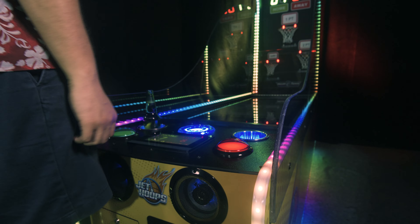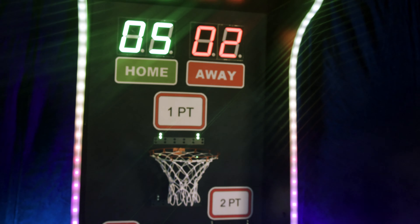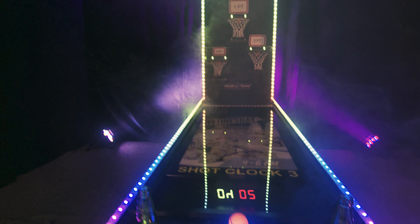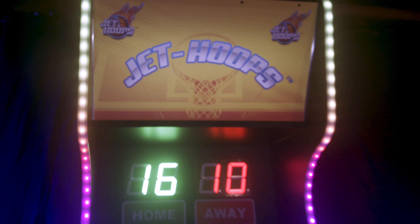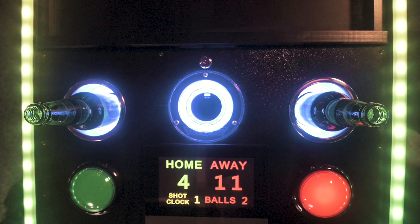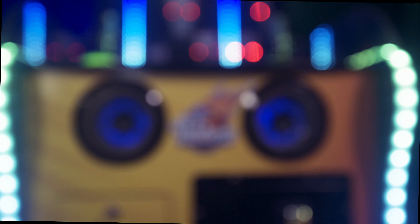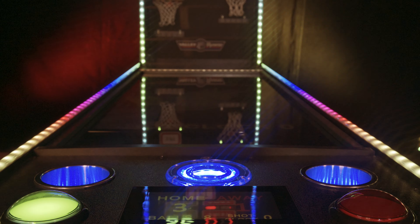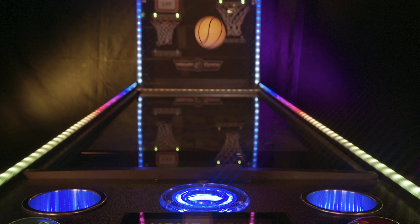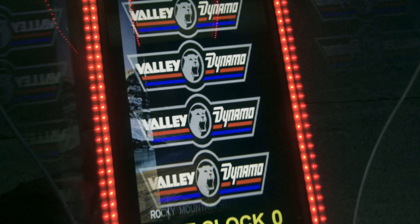Introducing Valley Dynamo's latest arcade game, Jet Hoops. Bring your favorite sport into any arcade or bar setting with this condensed version of basketball. Test out your skills and go head to head with a friend to see who's got more game. This table is decked out with riveting LED animations, a digital scoreboard, thunderous sound system, illuminated beverage holders, and a futuristic levitating ball return. Got any specials on food or drinks? Throw your own advertising onto the 40-inch video display. Jet Hoops has it all.